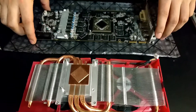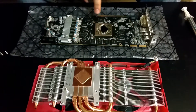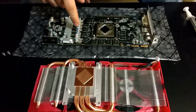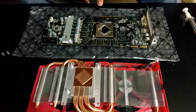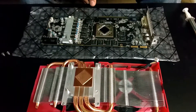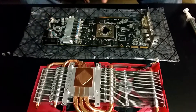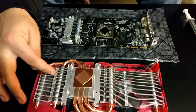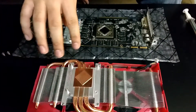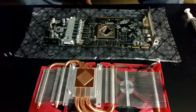Certain cards come with thermal padding on certain voltage regulators or memory chips. If the particular card you're opening does have that, you want to put it back — you don't want to just take them off and toss them out, because they make contact with parts of the heatsink, certain sections of the fins and things like that. So just be careful and make sure you put everything back the way it came out.